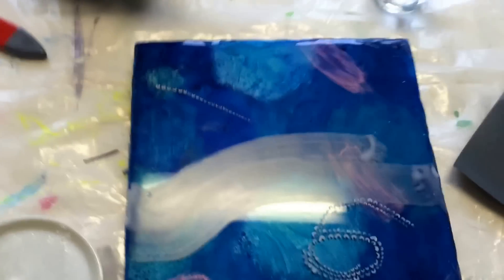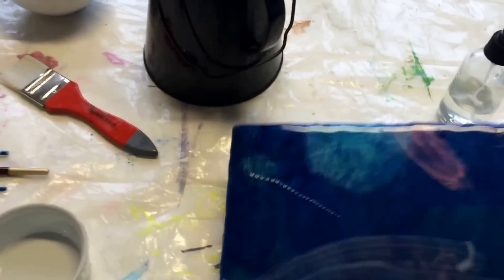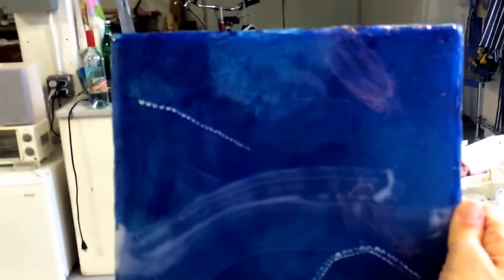Oh shoot, I always forget to turn off the fluorescence above because it totally makes it impossible to see these, and then there's the light. Anyway, there's me in the reflection.